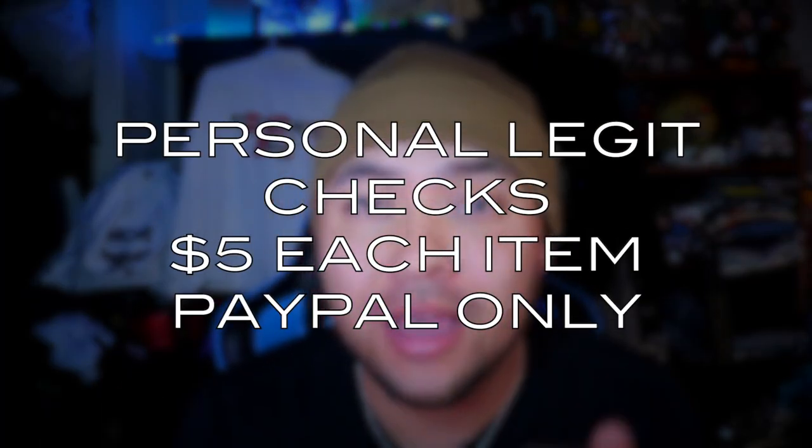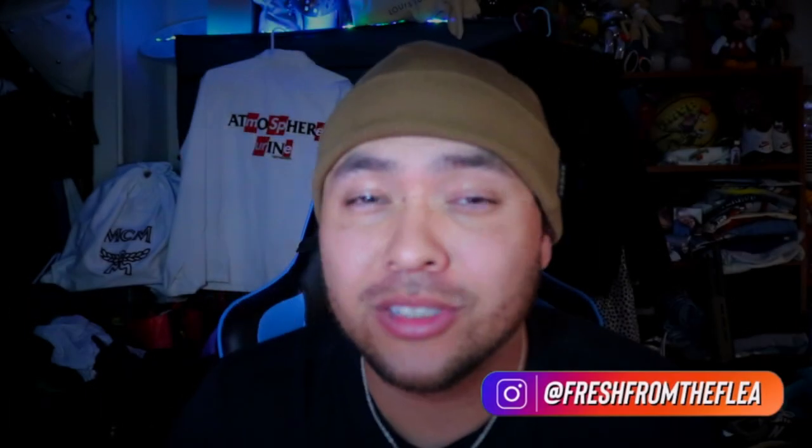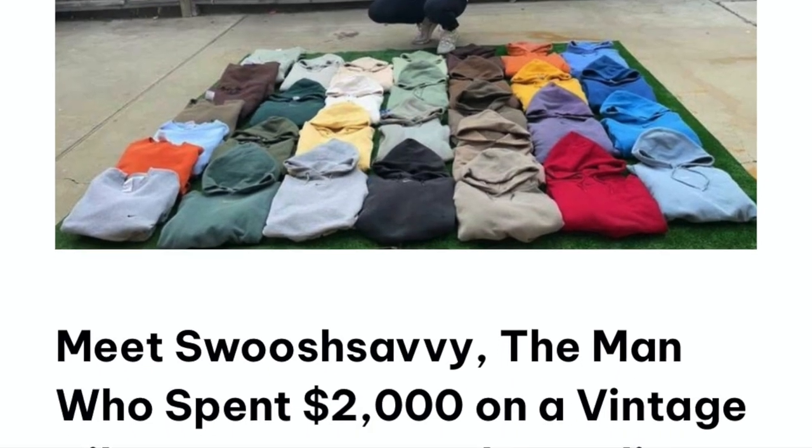Welcome back, fam. I'm here to show you all what to look for with these Center Check hoodies. I do legit checks — five dollars through my DM at Freshman Flea. This one was brought to my attention so I definitely had to shout it out. It is hoodie season, and the Center Checks are getting more popular by the minute. This one is a very irregular colorway — almost a tonal charcoal, crazy gray — and it starts with this tag, but there is more to it than meets the eye. There are fakes among us.